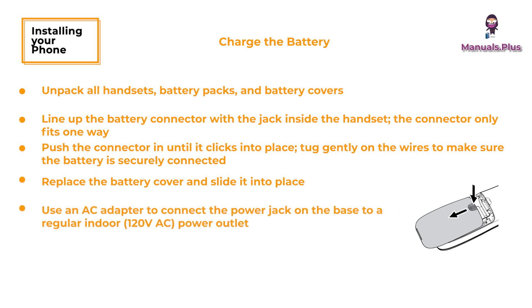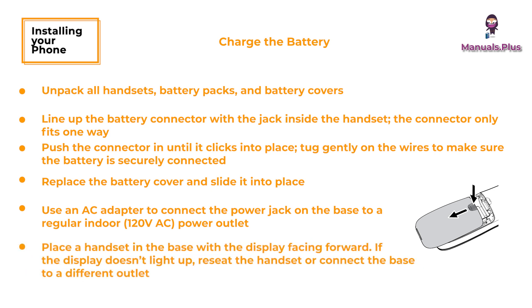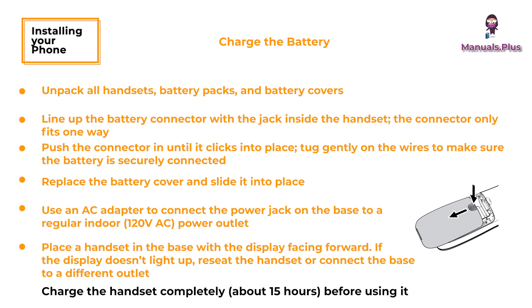Use an AC adapter to connect the power jack on the base to a regular indoor power outlet. Connect any chargers the same way. Place a handset in the base with the display facing forward. If the display doesn't light up, reseat the handset or connect the base to a different outlet. For two or more handsets, place each handset in a charger. Charge the handset completely before using.